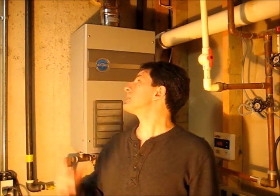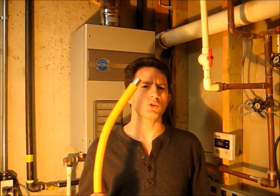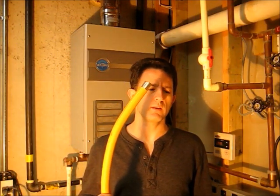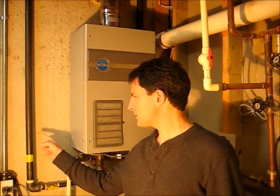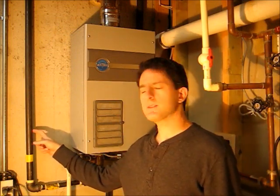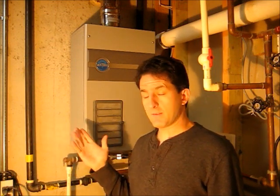So I called the factory — Rheem, or Richmond or Rheem — and they said that because I was using flex tube, it was indeed starving the unit for gas. So I went ahead and switched to a solid pipe, giving it more gas.